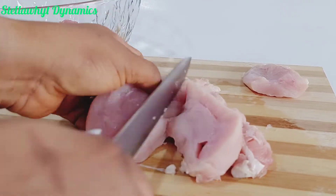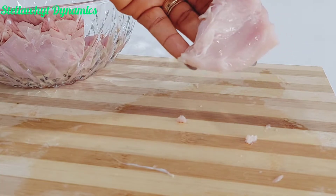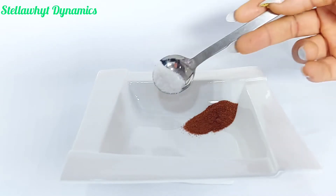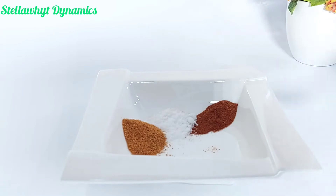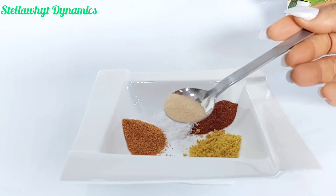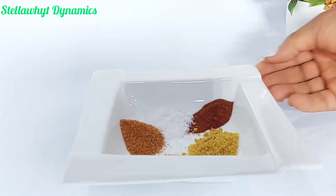After cutting my chicken into desired sizes, I'll put it in a bowl and set aside. I am going to season my chicken with paprika, salt, chili pepper — which is the same thing as dry ground pepper — chicken seasoning, and garlic powder. You can add or subtract anything you wish to. Mix everything together.